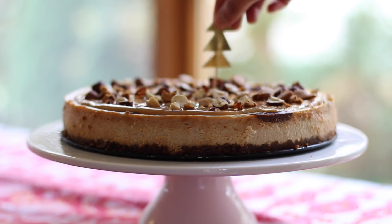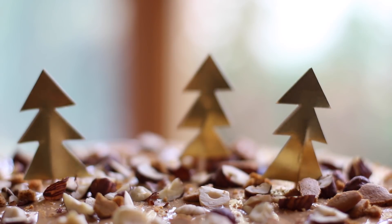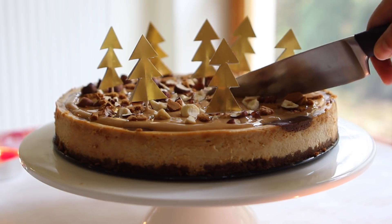To make this cheesecake a little bit more festive, I also decorated it with some gold Christmas trees that I made out of gold construction paper, toothpicks, and a little bit of glue. I'll leave instructions on the blog, and now you are finally ready to indulge.